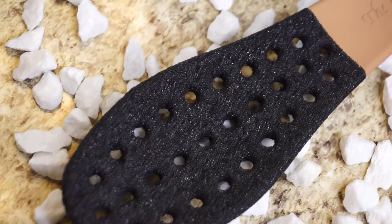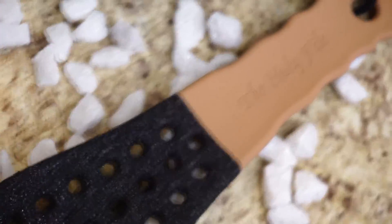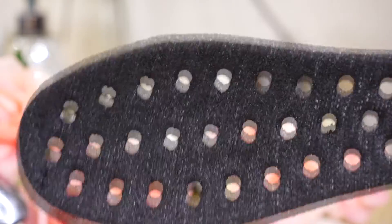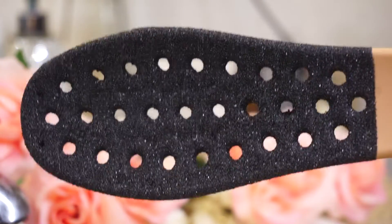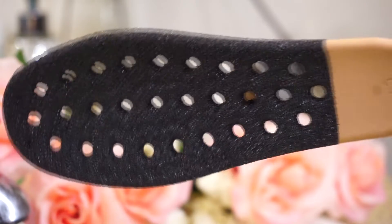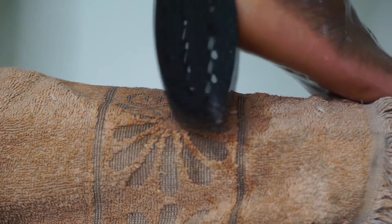Now moving on to the actual fun part — and if you ask me, the most important part of the whole pedicure. This here is a foot file. This is so important when it comes to removing all of that dead skin from your foot and really getting those calluses on the back of your heel and even toes. If you don't do anything else, at least go in with this foot file so you can make sure you have nice and smooth feet.